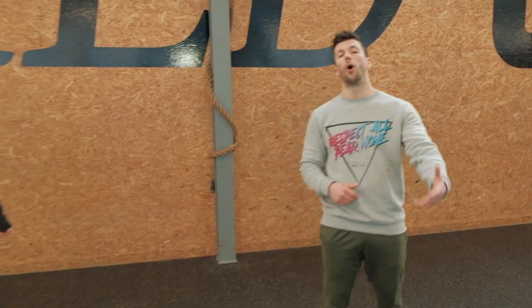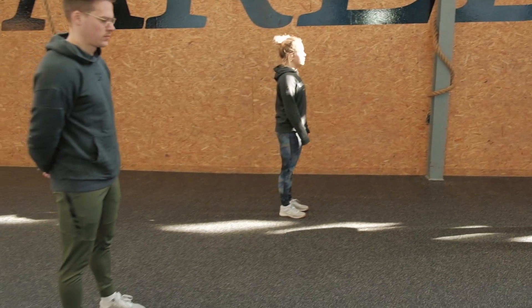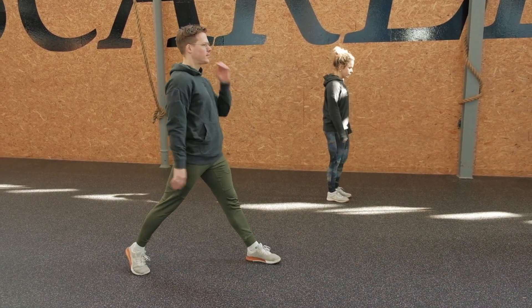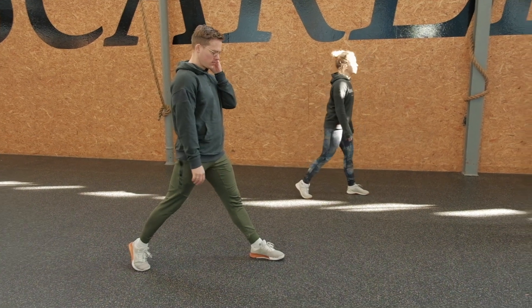For today's workout portion, let's first have a look at the three movements you need to be able to do today, including scaling options for different levels and for those living in an apartment building or dealing with an injury that doesn't allow jumping. The first movement will be alternating jumping lunges — Edward and Sonne will demonstrate. Whatever leg you want to start forward with is fine; let's get just six reps in.